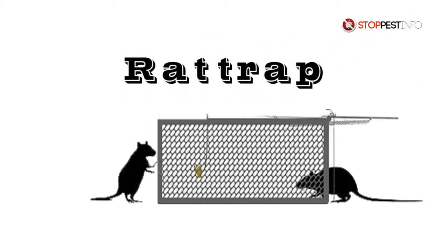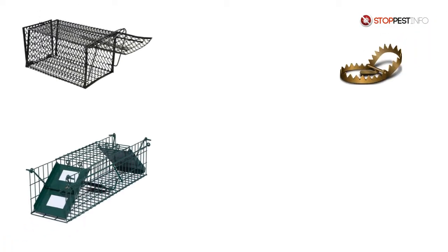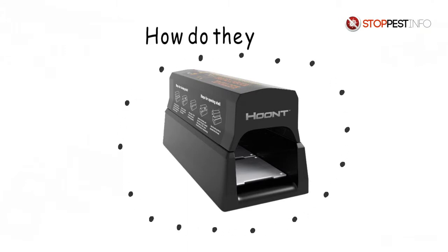Rat trap is one of the most effective ways to eliminate these rodents. There are many types of traps today, but electronic traps are more humane than others. How do they work?